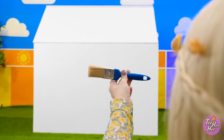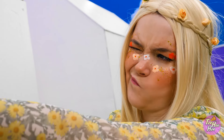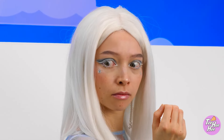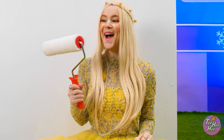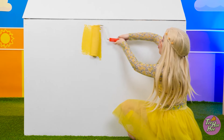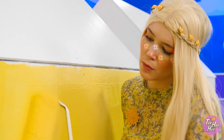I better get started. Hmm, interesting, very interesting. Now this won't do. What was that? This is more like it. I'm going to use a nice bright yellow. Wow, that looks great! It's the perfect color.